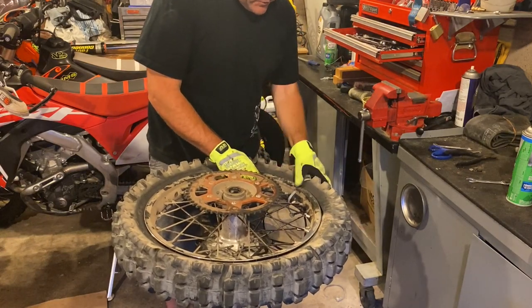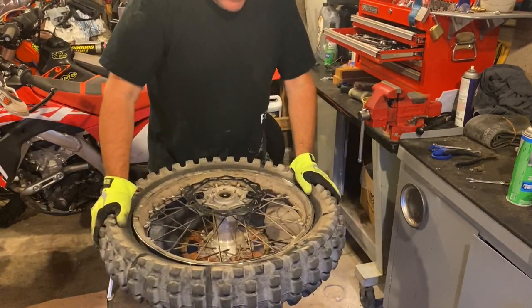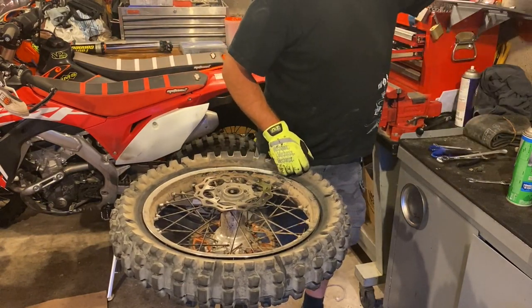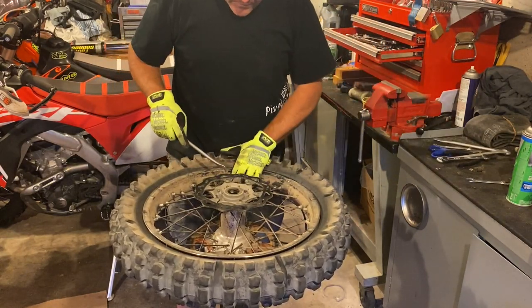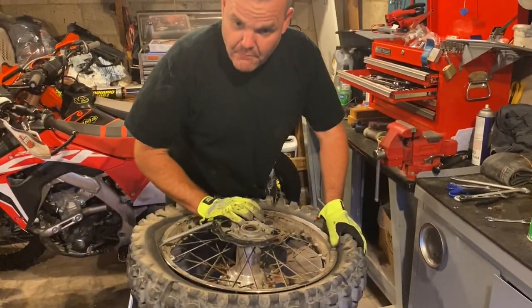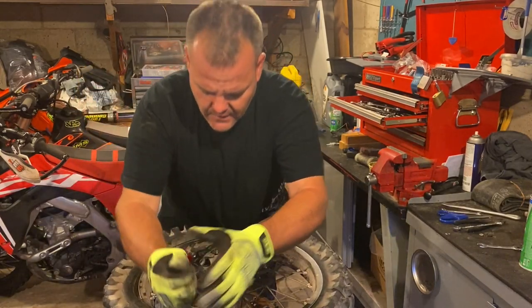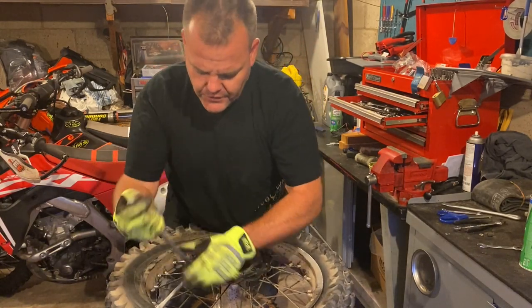A lot of people don't realize that you can actually double tube, and what that does is just adds a little more protection from pinch flats. I mainly do it on 18-inch stuff when we're trail riding. I don't do it too much on motocross bikes — we don't ride tracks that are that rough. Back in the day we would do it at Mammoth, which was a track that had square edges. Of course you're adding some weight to the rear wheel, but I don't know if you'll ever notice.